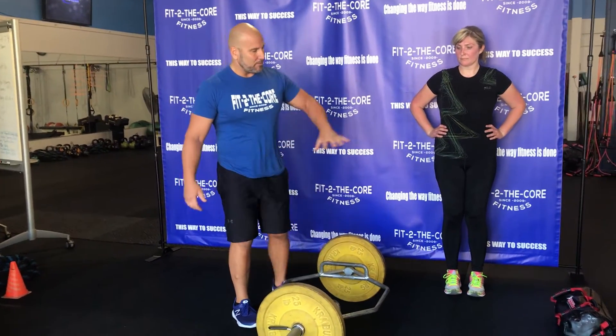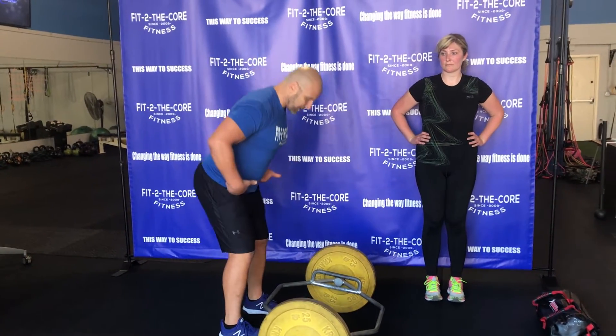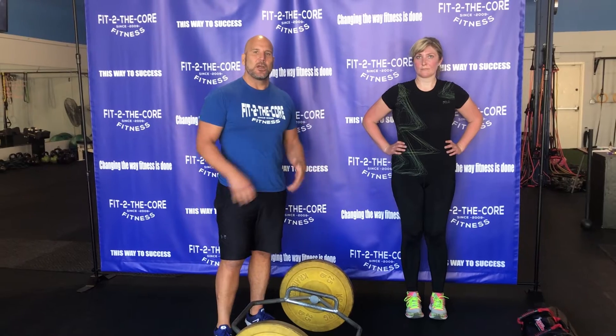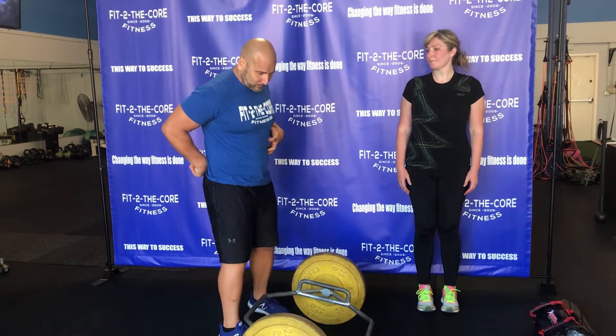In both these cases, in order for us to load the hips, we have to keep that core engaged — which all comes down from the foundation of a front plank and teaching that core stability, so we're not extending into our lower back. That's our movement tip of the week. Thank you, Tara, and I hope that helps with your hinging and deadlifts.